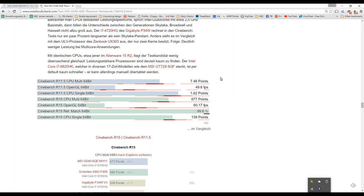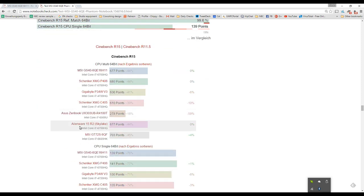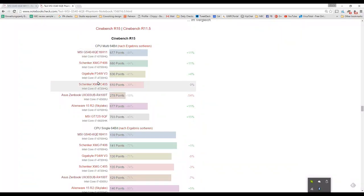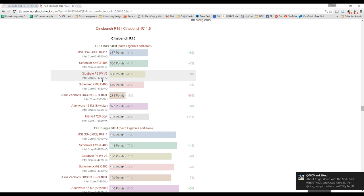Now let's get on to performance — CPU, GPU, then heat, noise, and battery life. In Cinebench R15 multi-thread 64-bit, the GS40 scores 677 points. Compared to the Schenker with the same Core i7 HQ processor, that's about the same. The Gigabyte P34W from a couple of generations ago scores 636 points — about 6% down on the MSI GS40.